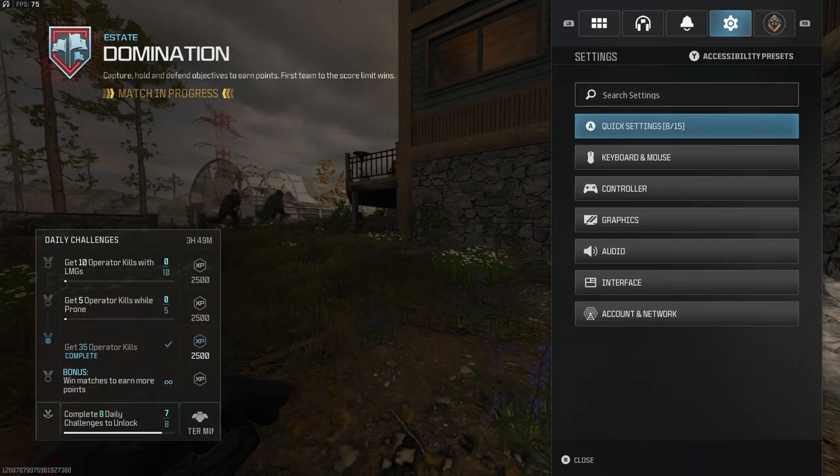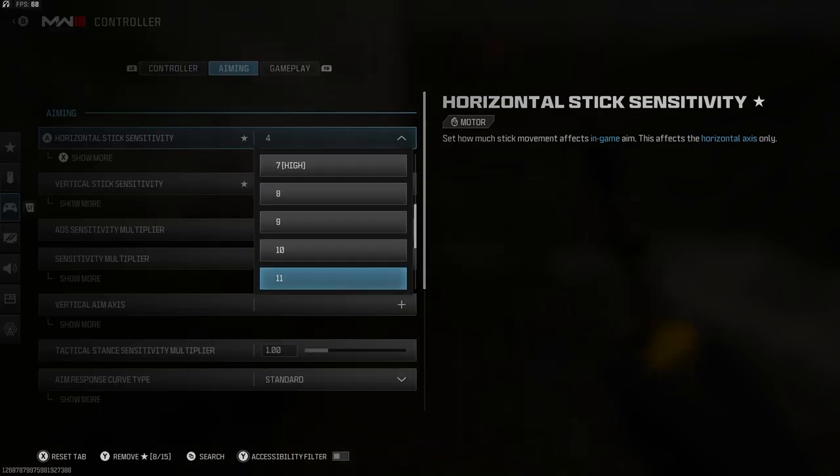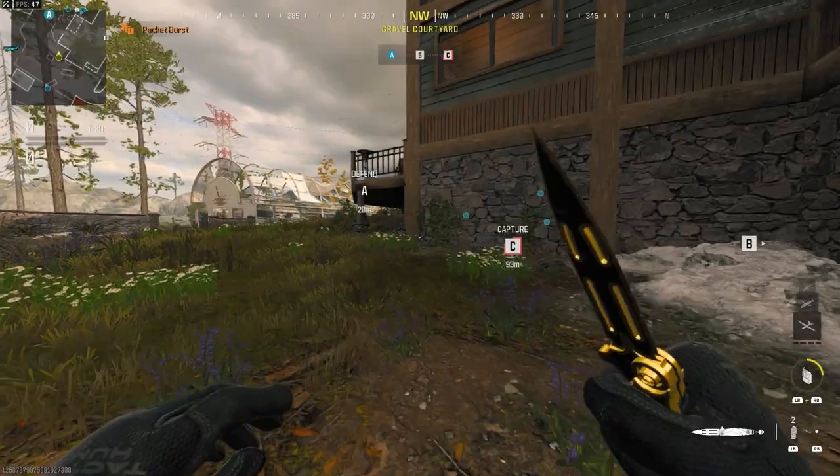That little target you just saw in the bottom right corner — you can go back and look at that. You do not want to go over that, so if it's ever in the red, you want to pull that back. You don't want to go over that as far as your settings go.